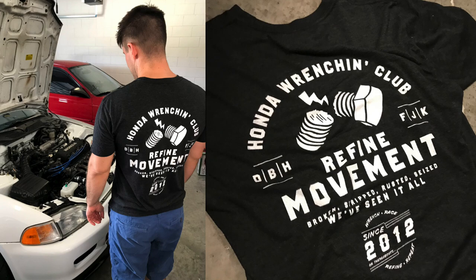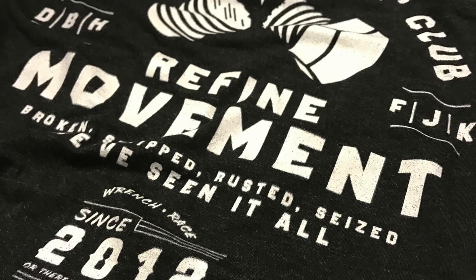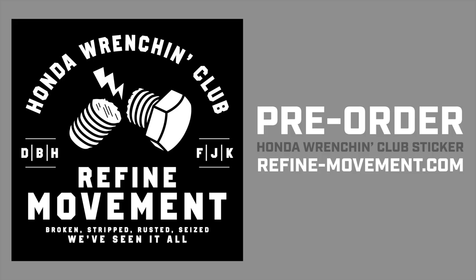Check this out, guys. Our newest t-shirt design, Honda Wrenching Club, available at refine-movement.com. We're super proud of this one, and we hope you love it too. Head on over to refine-movement.com to pick up your t-shirt.